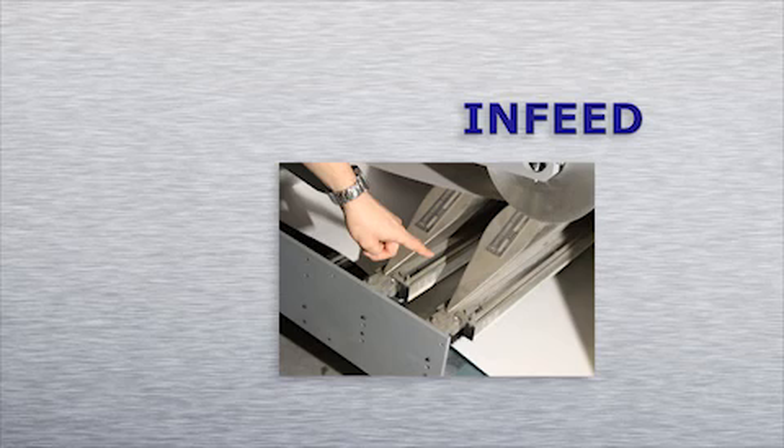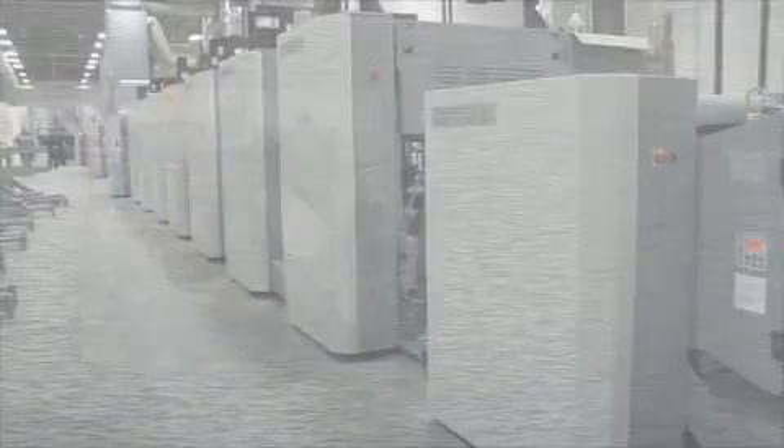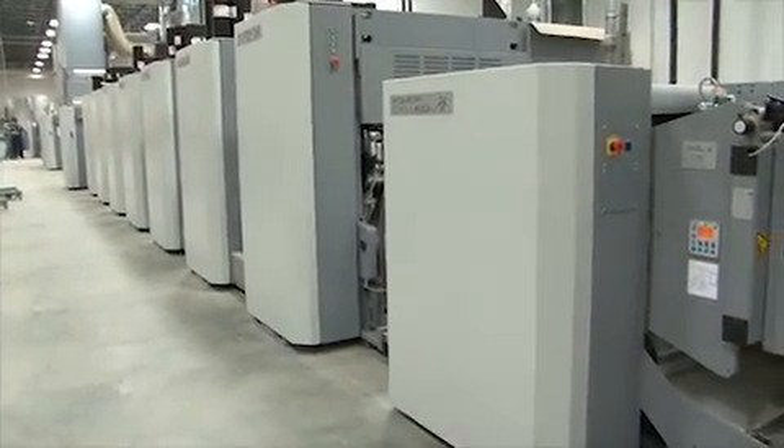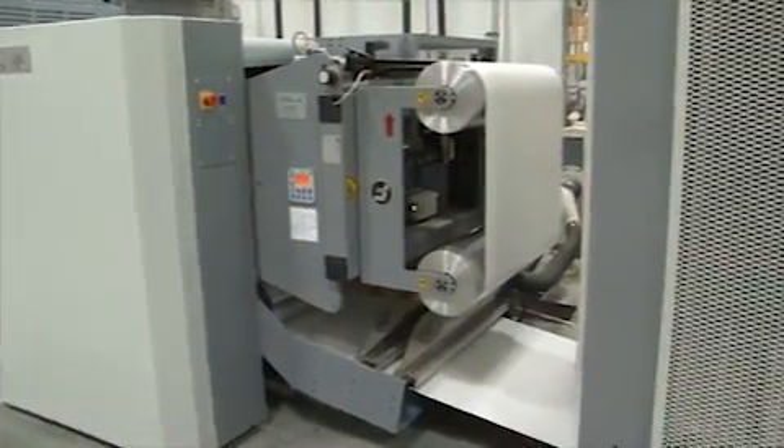The infeed also allows you to remove unwanted paper dust, laterally position the web, detect errors in extruded substrates, and treat plastics with a corona treater to increase the dyeing of the substrate. The success of high-speed production with minimal waste is established at the infeed. Your quality product starts here.